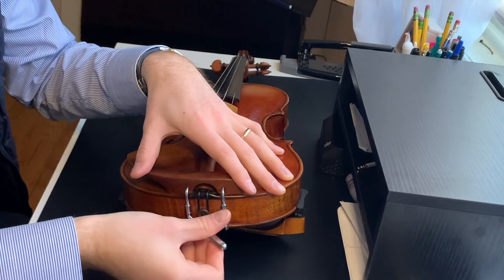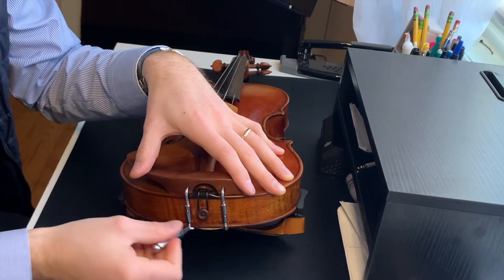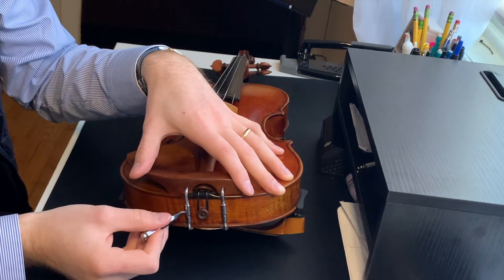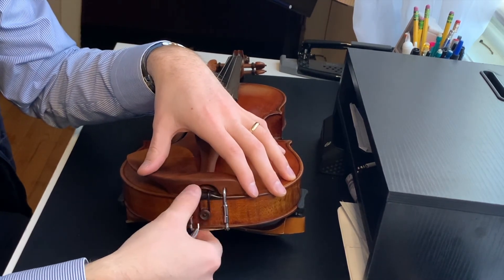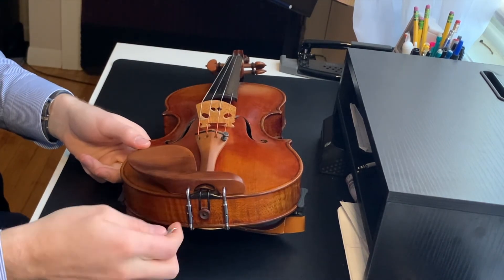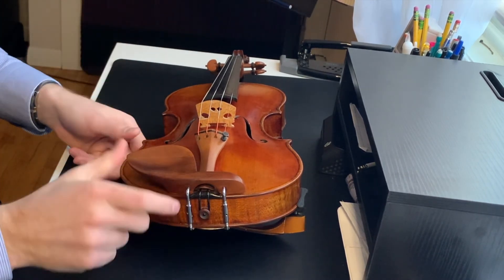I also want to point out that this chin rest wrench may not work on all chin rests. There are certain chin rests like the SAS chin rest that come with a very specific screw — it's not like a double clamp like this one. The SAS chin rest has one clamp and comes with a very specific screw alongside the chin rest when you buy it in the box.